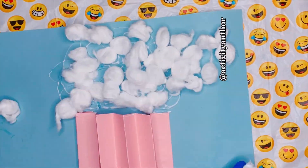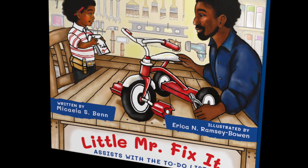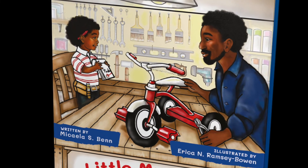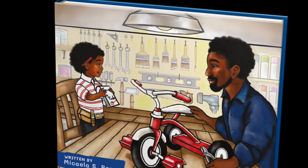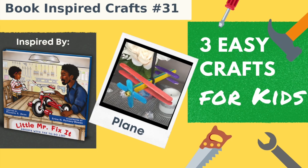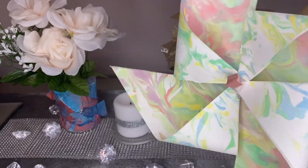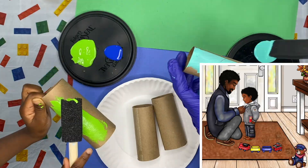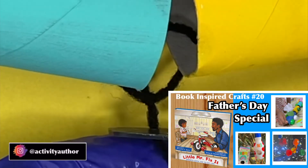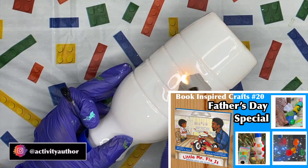Now I am excited to tell you about a book that we've already had on my channel two times before. This book is called Little Mr. Fix It. Does this sound familiar? Because this is my third time creating a book-inspired video using this book. If you haven't seen my other two videos, make sure you check down in the description box — I do have them linked. You can click the card up top to see the first video where we made a train, a solar system and a birdhouse using household items only.